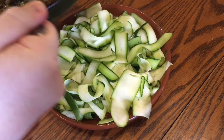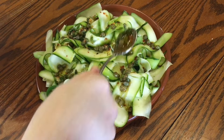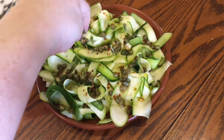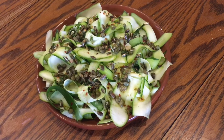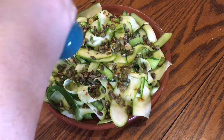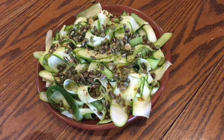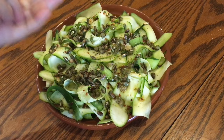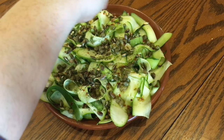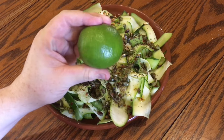Go back to the courgettes and spoon over the capery dressing and all of the garlicky chili oil. Sprinkle over the now toasted pumpkin seeds, a generous pinch of sea salt flakes, and a nice grinding of freshly ground black pepper. Then add about a teaspoon of dried seaweed flakes.